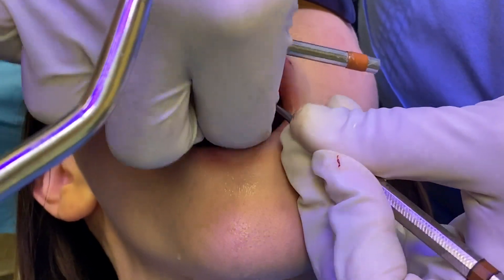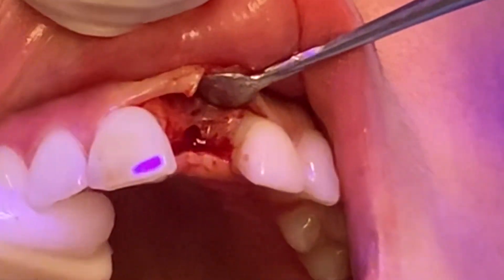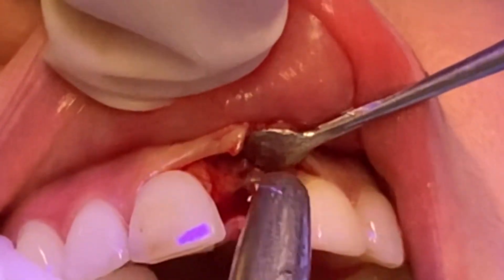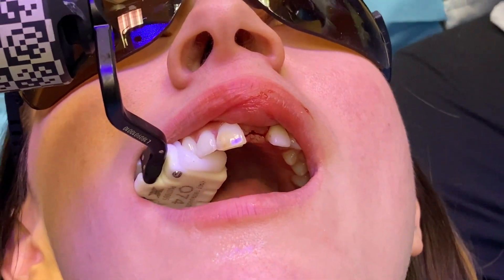I've taken the screws out from the buckle, and now we'll just lift it up a little bit. There's the initial precision drill, and so this was done using the X-Guide, and I'll show you the next drill.